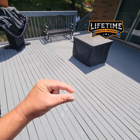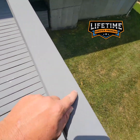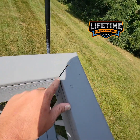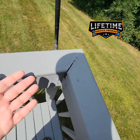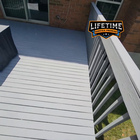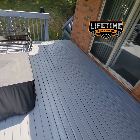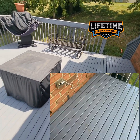We just found, like, little tiny — nothing like this. That's just from movement. That's it. Other than that, there's nothing really here. It was dirty, of course. All decks get dirty. All decks get filthy.